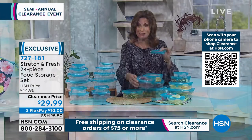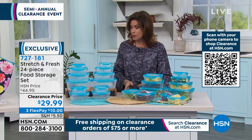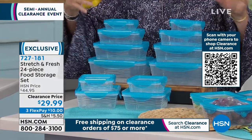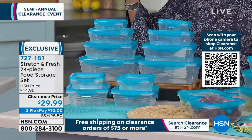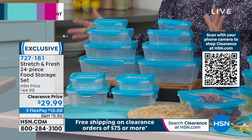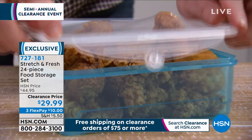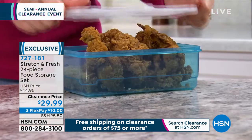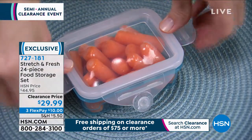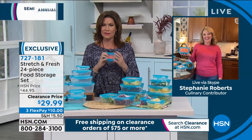We're doing a clearance price on this. Look at all you're going to get — all of this for 24 pieces. Throughout all of these containers it is dishwasher top-rack safe, you can microwave in this, you can freeze in this, and it's a beautiful blue color. $29.99 for 24 pieces. Stephanie Roberts brings us many innovative kitchen items, and this happens to be one of my new favorites — I've never seen storage that does this.